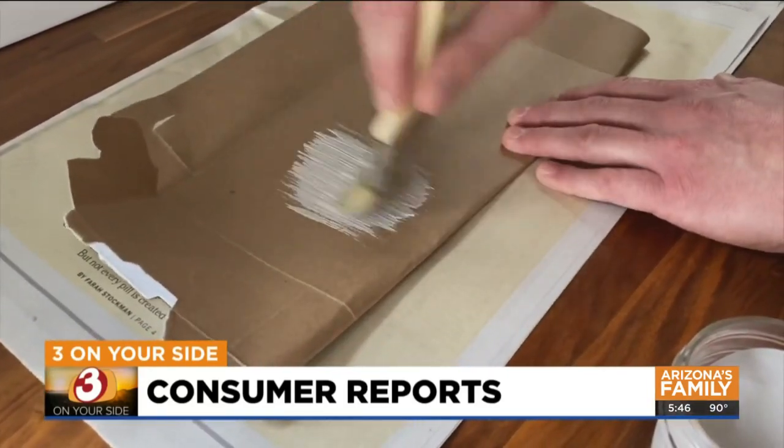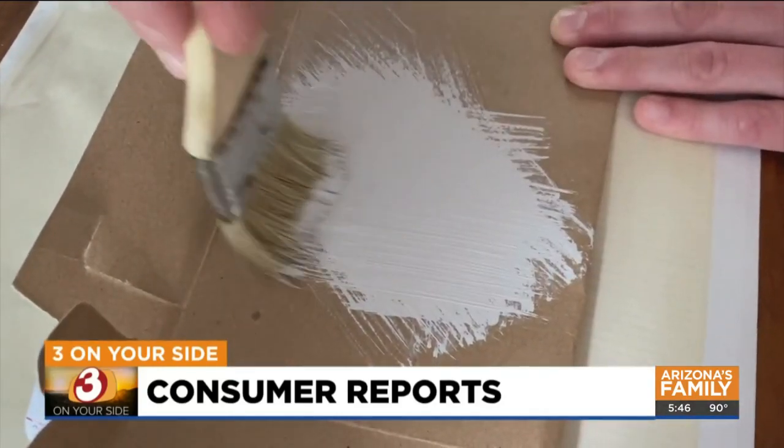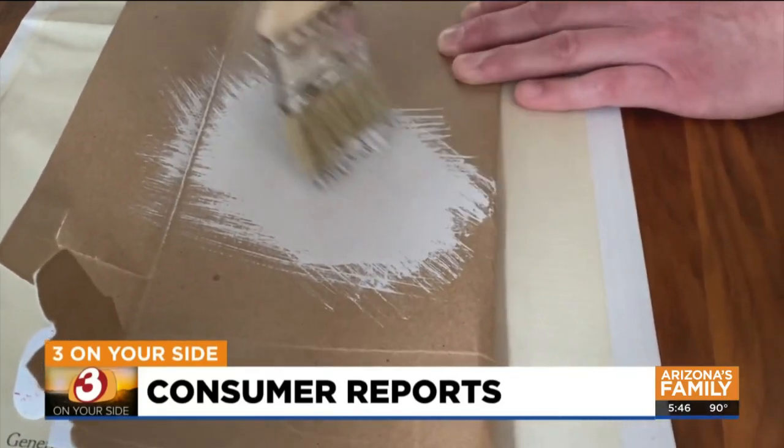When it comes time to use that stored paint, try it out on a piece of cardboard just to be sure. It should go on easily, be uniform in color, smooth, and free of visible particles.